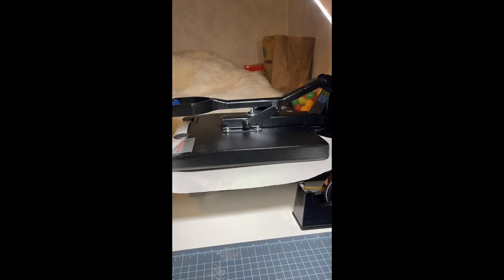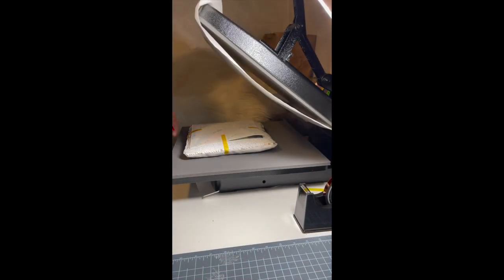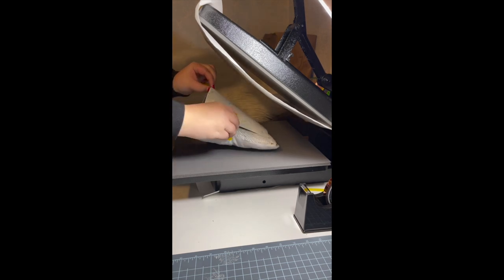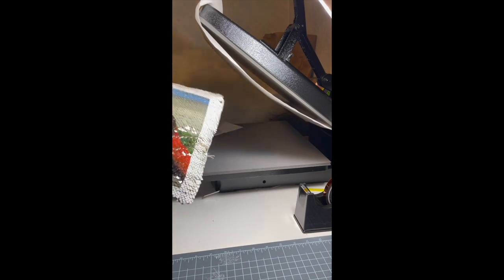Press down on the pillow. I use light pressure because it is so thick. Once the 60 seconds are up, I take it out of the heat press. The first thing I do is remove the image — you don't want any excess ink, if there is any, to go back on there or make it look funky.